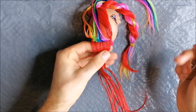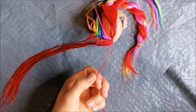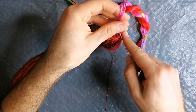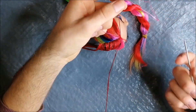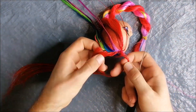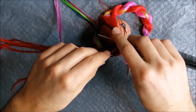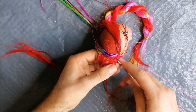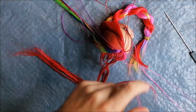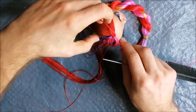Now I'm simply going to start grabbing very thin sections of hair and laying them to the correct side. I work on really small sections because that gives the most seamless results. I lay one strand of red hair to the red side, then one strand of rainbow hair to the rainbow side, alternating back and forth. I always use the point of my rat tail comb to help me section the hair strands, which allows me to create very small sections that are still very neat.